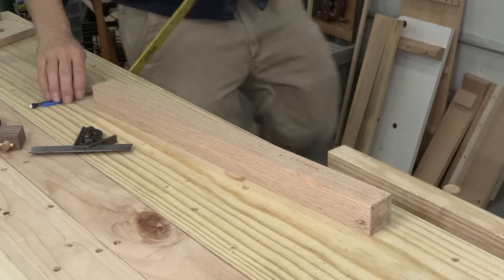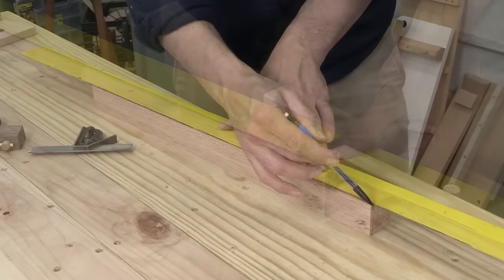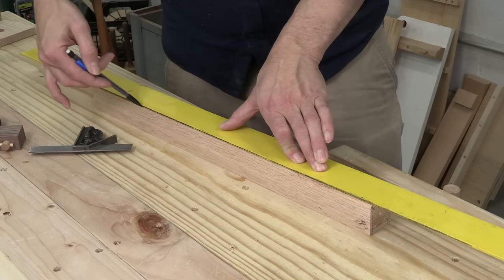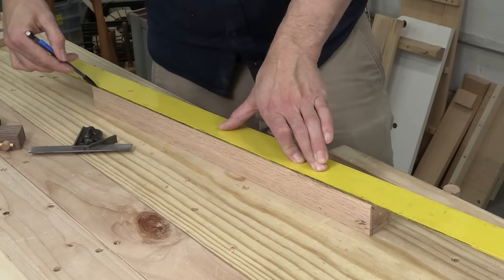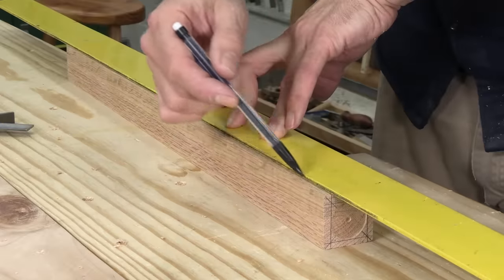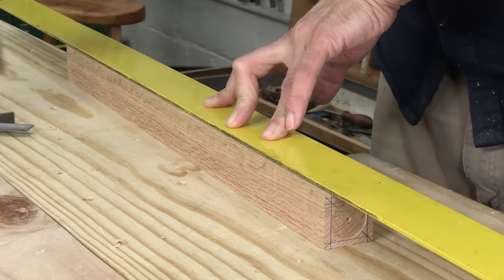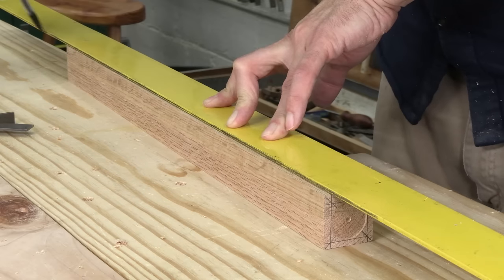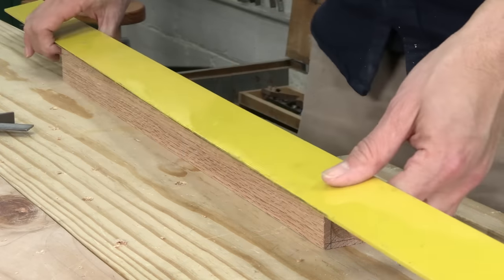Here's the leg ready to be tapered. I'm going to take one of my layout lines and connect it to the corner at the opposite end — that's going to give me a nice gradual taper. Then I'll do the same thing on the other side, flip the leg to the opposite face, and do the same thing, connecting the line to the far corner. If this is confusing, we give you all the details in the plans.